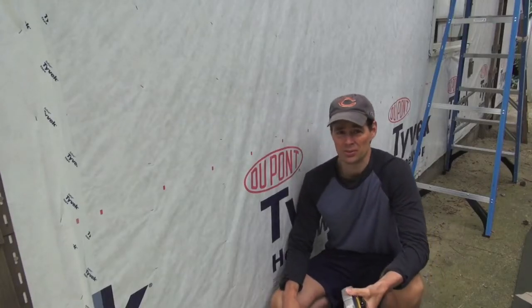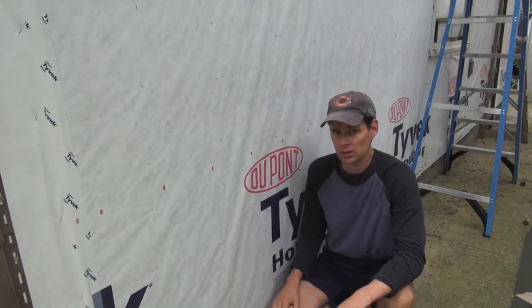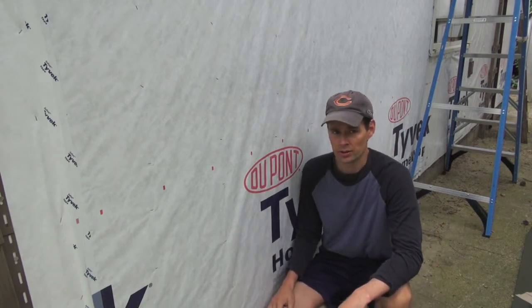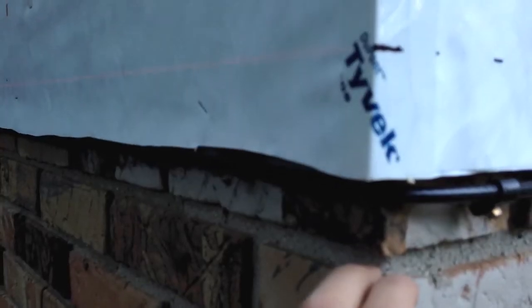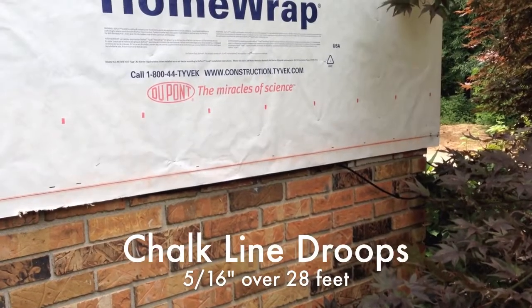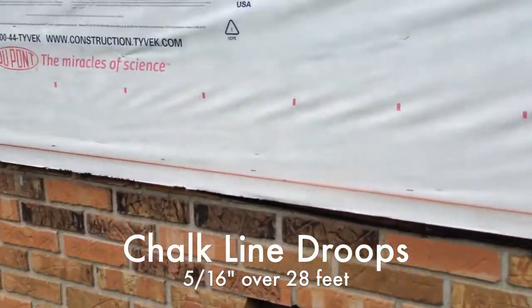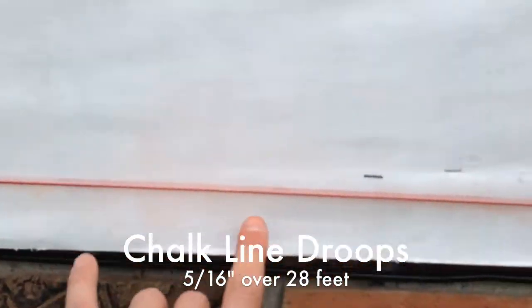A chalk line works great on a flat surface like a floor, but when you get into these walls that are vertical, they'll droop in the center. I really wanted to do a great job at getting that perfect line. So I dotted the entire line, and it looks like the chalk line droops about 5 sixteenths of an inch at its lowest point.